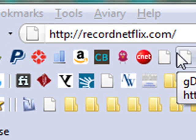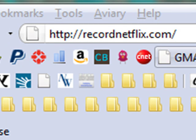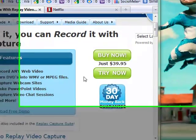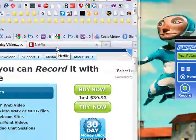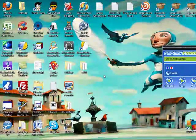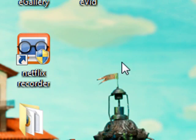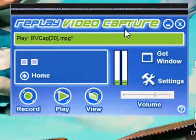The first thing you want to do is go to recordnetflix.com and you can click the try now button to see if it's something that you like. I think you'll be pretty happy with it. Next thing, when you're done downloading that, you're going to get an icon just like this. And when you open it up, this is the program that you're going to be getting.